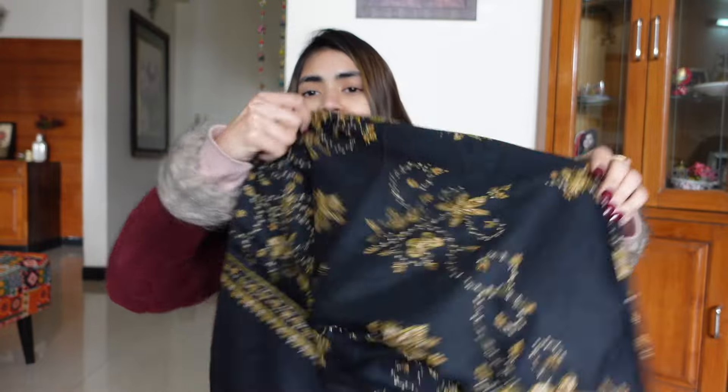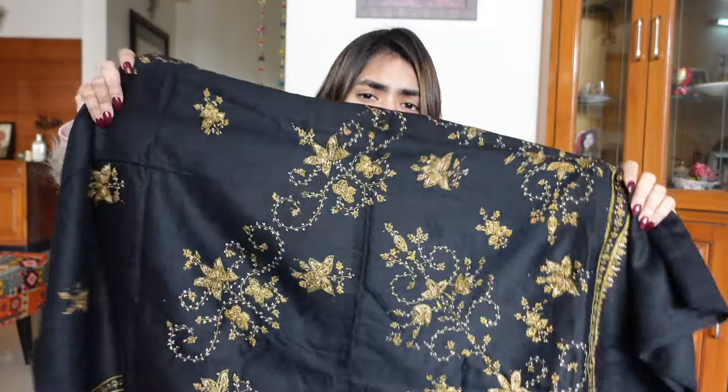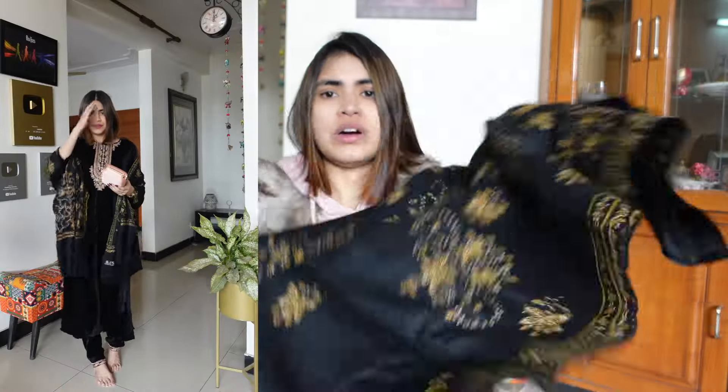If you need to stay warm and still look good, I highly recommend a black shawl. Black is a universal color — a black shawl goes with everything. This shawl is great quality material and it will keep you warm. I have styled it with my black velvet suit with a black shawl to keep myself warmer.